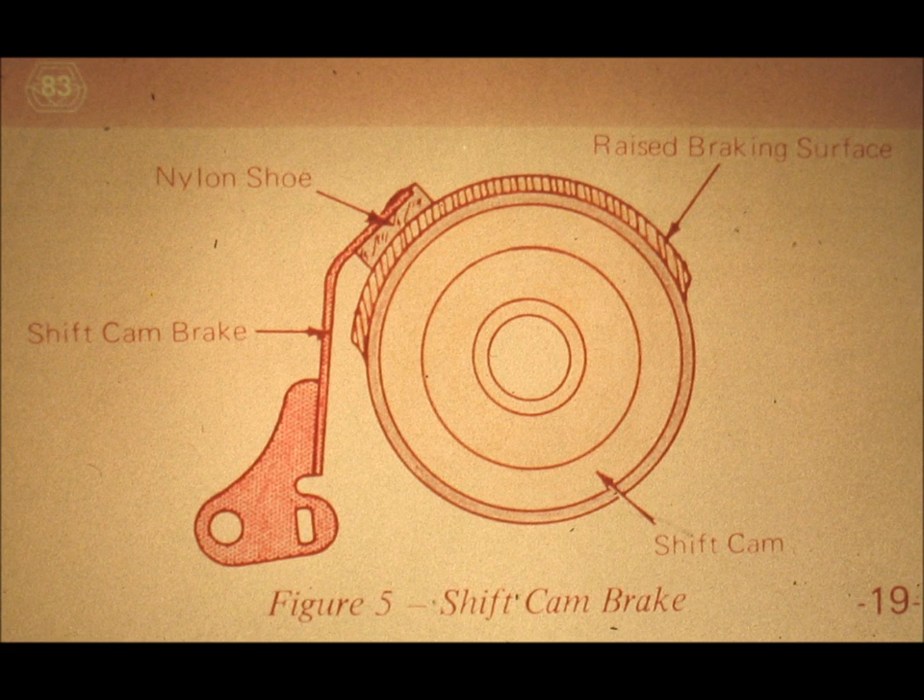Slide number 83. As a result of your observations, you should have noticed that the shift cam has to overcome the friction of the shift cam brake whenever the shift arm or cam follower is in the lope portion of the cam. If your typewriter has a recent serial number, you will find that it may no longer have a nylon shoe on the shift cam brake. Take another close look at it on your machine and notice that the brake locks or holds the shift cam stationary whenever the operator selects small characters. If you also examine the position of the element, you should find that when the shift cam is held by the brake, the small letters are facing the platen.